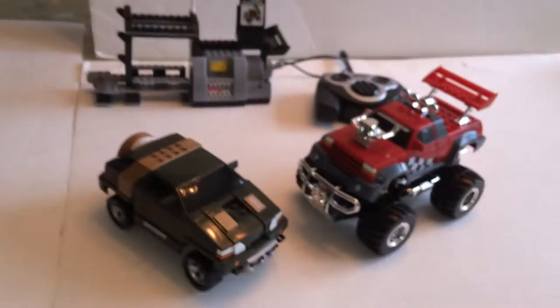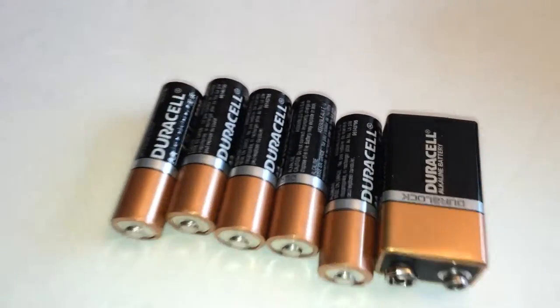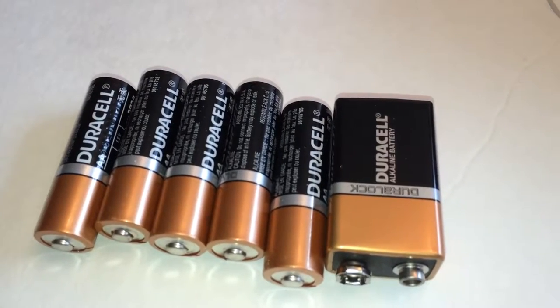Let's build it. So here's the complete set. It also calls for five AA batteries and one 9-volt battery, which are not included with the set. I will be putting these in — let's check it out.